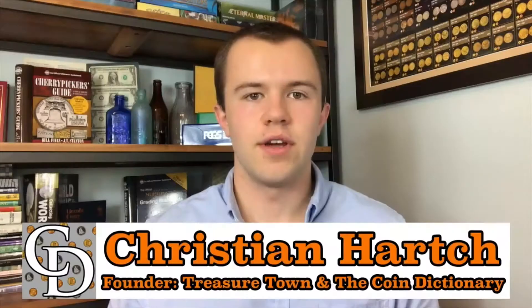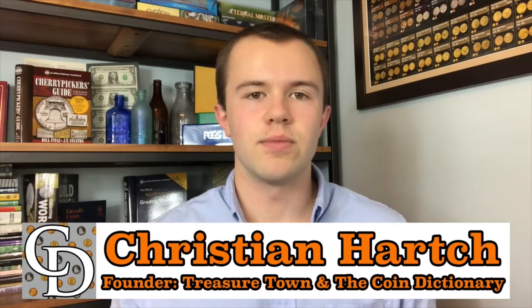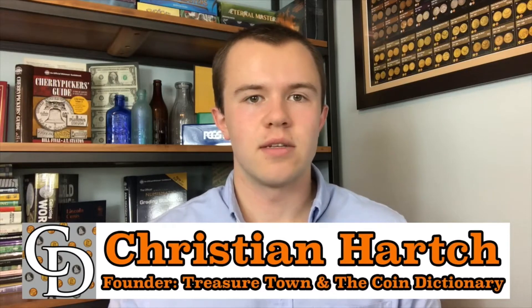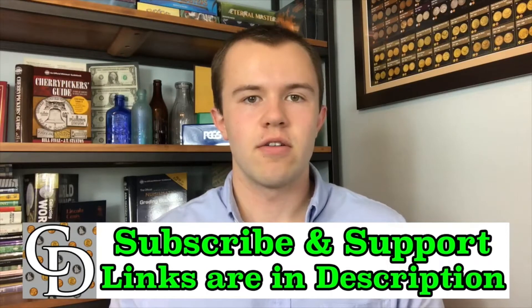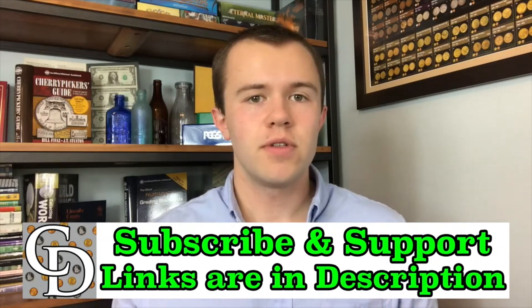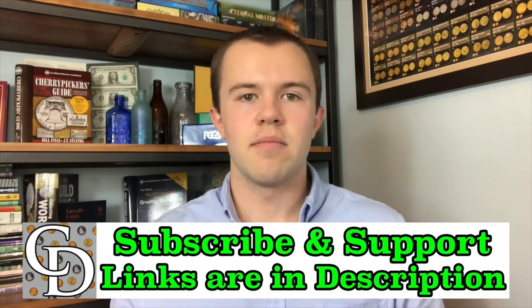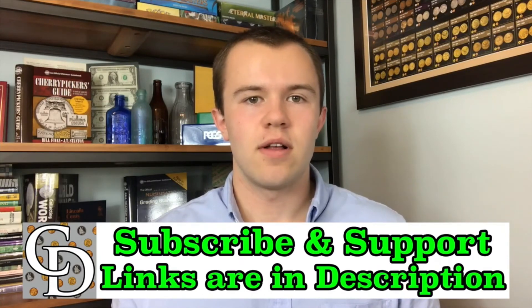Thanks for watching the video. I'm Christian, the founder of The Coin Dictionary Project, and I'd encourage you to subscribe to the channel, like the video, and check out my other channel, Treasure Town, and subscribe to that as well. If you're interested in supporting the channel financially, there are links below that are mostly affiliate links, where you can purchase something you probably would have been buying anyways. By going through my link when you buy, there will be a kickback directly to The Coin Dictionary Project that will help support its operations. Hope to see you on some of my other videos, as well as on my channel, Treasure Town.